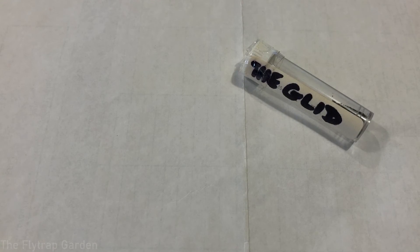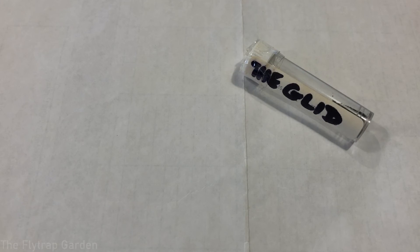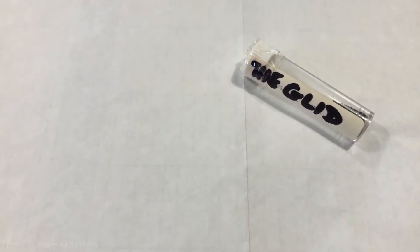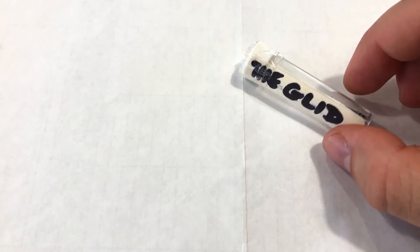These seeds are from southern Australia, but I actually don't know the exact location yet. The two USBs that came in the same little blue package from Richard contain actual footage of the area where these specific Drosera glandularis grow somewhere in south Australia. If you want to find out what's on those USBs and exactly where this plant came from, make sure you subscribe to the channel.